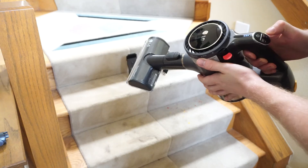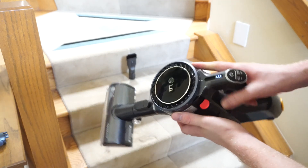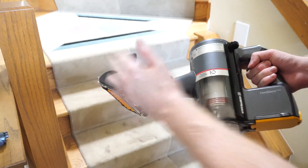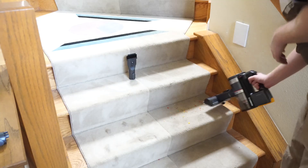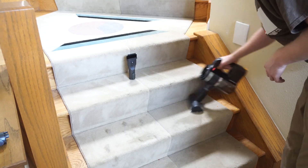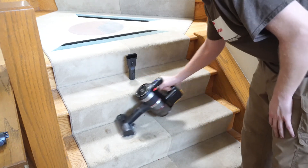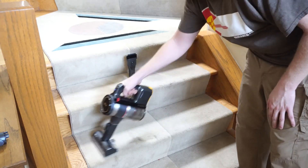The next thing I want to talk about is button placement, which is much better than the competition. Placement's great. One thing I would do is instead of having to hold it to get to boost, if you could just hit the plus arrow to get to that third setting and go through the settings with plus or minus, that would be a great improvement.